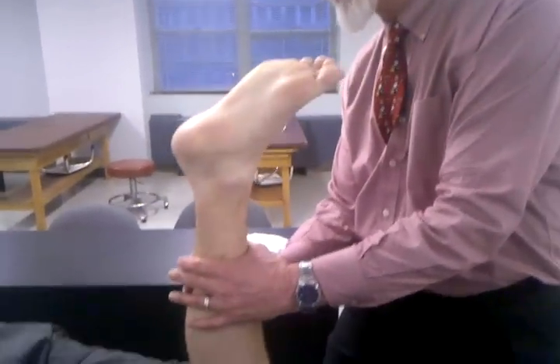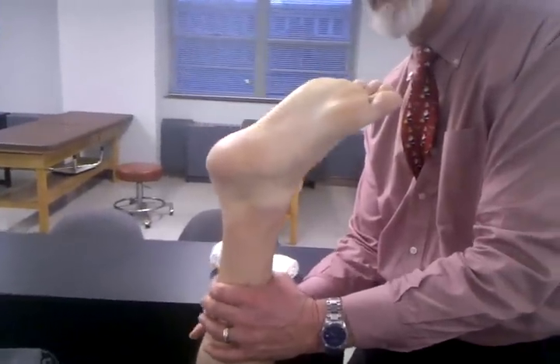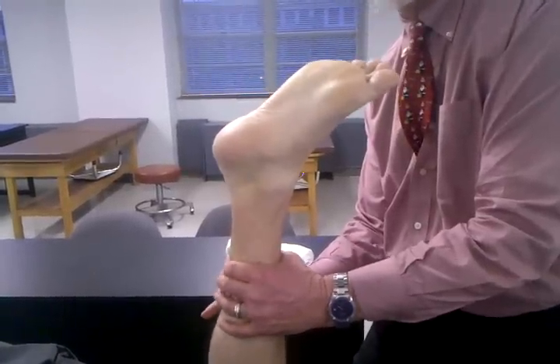I'm going to embrace the calf, basically around gastrosoleus, and I'm squeezing gastrosoleus. As you can see, the foot should be going into a plantar flexion position as I'm squeezing gastrosoleus.